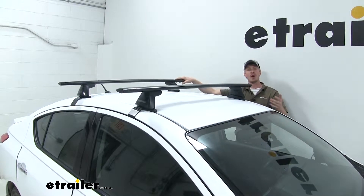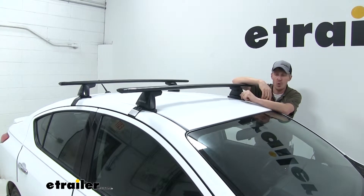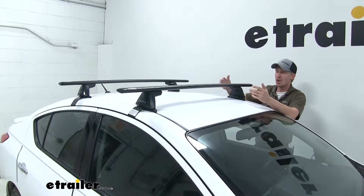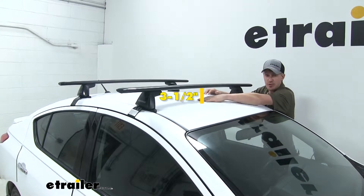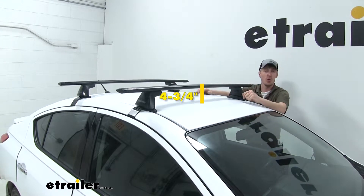This roof rack system has a weight capacity of 165 pounds. You do want to check with the Versa's owner's manual to confirm it can support that much weight. For dimensions: from the top of the roof to the underside of the bar is about three and a half inches, and from the top of the roof to the top of the bar is about four and three quarters of an inch.